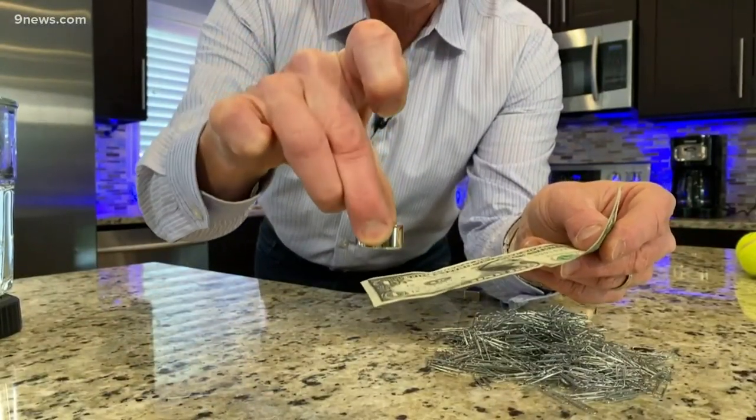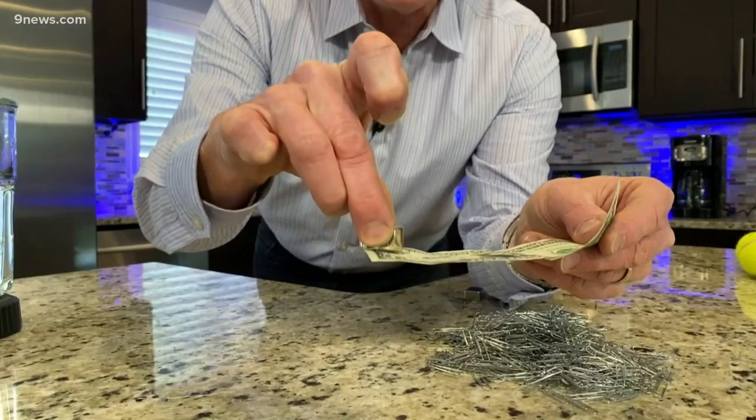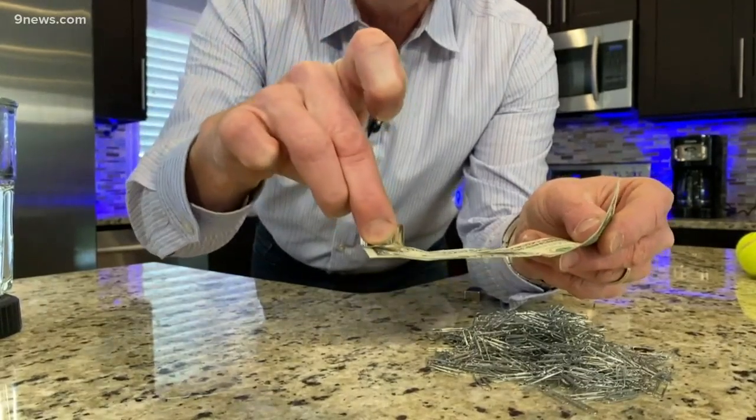There it is. Look at this — a dollar bill is magnetic. Why in the world would they put iron in a dollar bill? The answer: to see whether or not it's counterfeit.